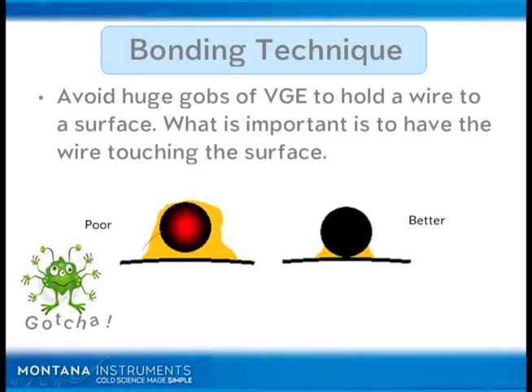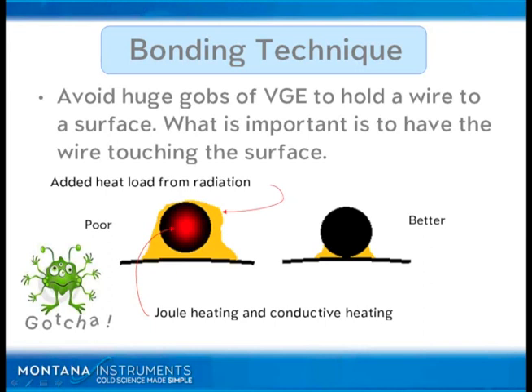What is important here is you want to have the wire touching the surface. Number one, you've got Joule heating as well as conductive heating. Conductive heating is because the wire is coming from room temperature, lagged at something like 40 Kelvin, the radiation temperature, and then it terminates at something close to 4 Kelvin. So you've got two modes of heating through the copper.